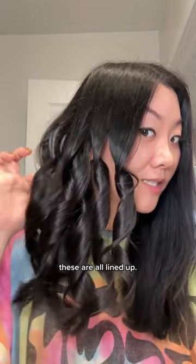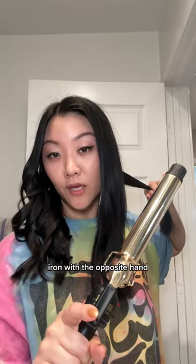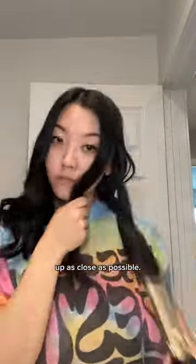So you see how these are all lined up? This should brush out together. Now let's move on to the other side. Because I held my curling iron with the opposite hand for my left side, I'm gonna do the same so the angles can match up as close as possible.